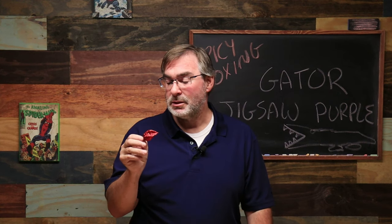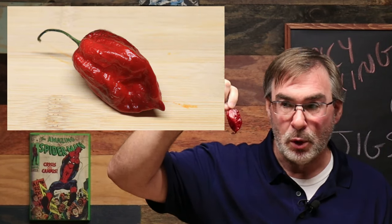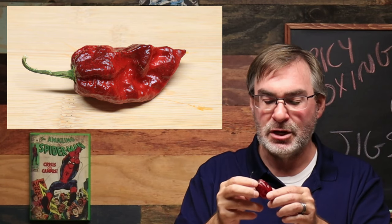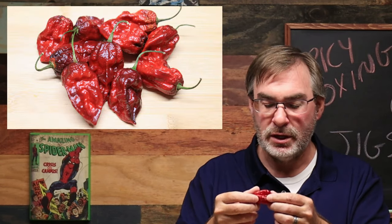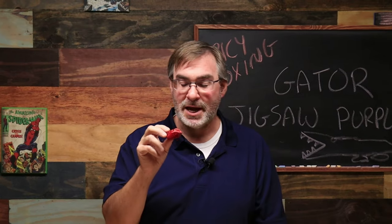This is a beautiful pepper — it's the one that actually caught my eye the most as soon as I opened up the box. It almost looks like dripping molten lava. It has the red and dark red blotchiness all over it. It is a beautiful, beautiful looking pepper. This is awesome.